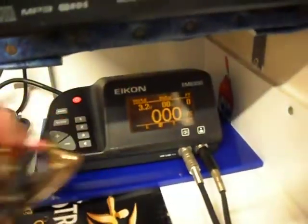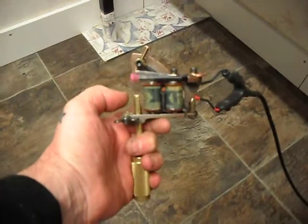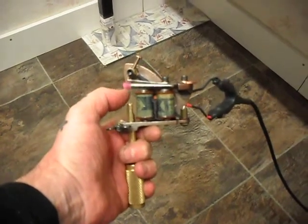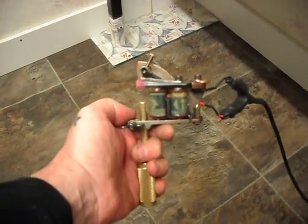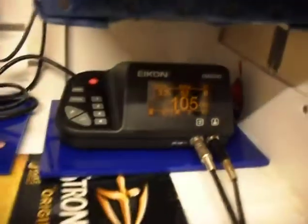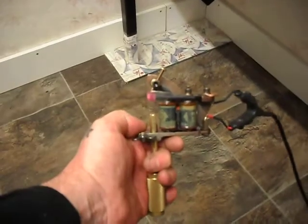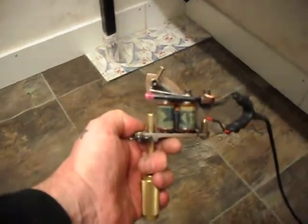We're just going to go up to 3.2 volts just to show you the increase in the force of hit. Okay, see you in a minute.